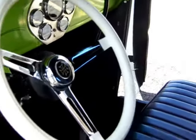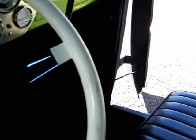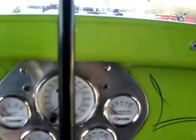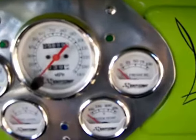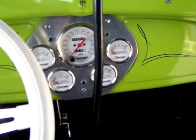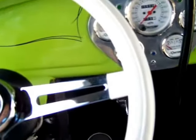It has an automatic transmission, so there's no clutch. You're just running a big shifter right here — just push the shifter down, pull it back, goes in gear. The odometer is showing 5,889. I assume that's since the day of the build, but don't know for sure. These are the switches for the power windows.